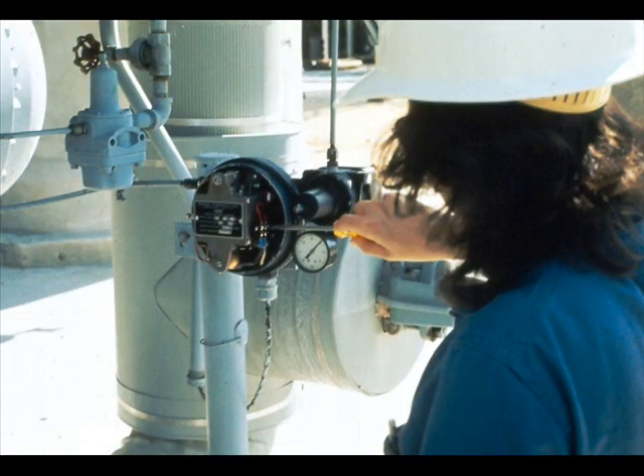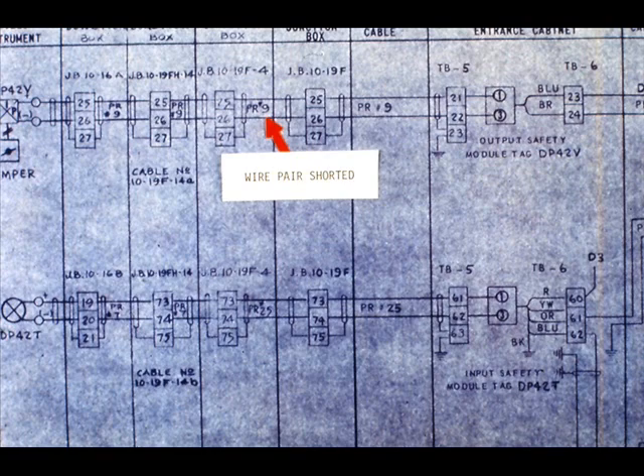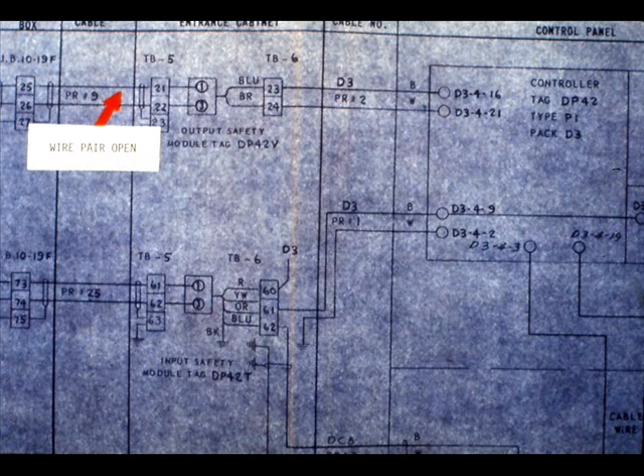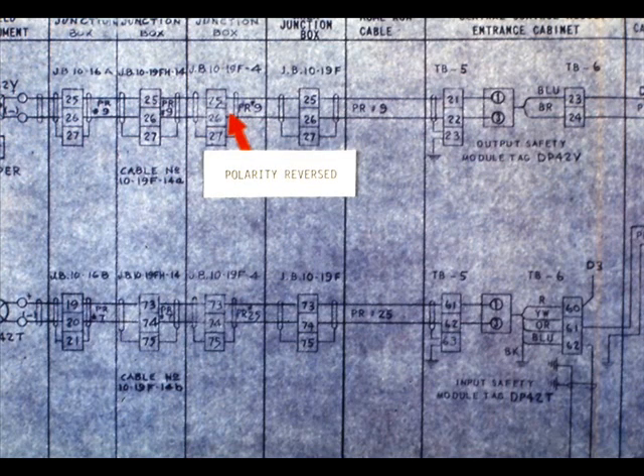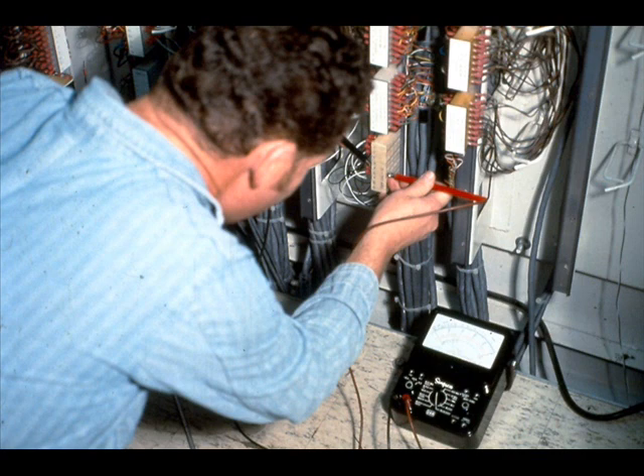The problem could be a bad transducer or control valve, but they were calibrated before installation. Therefore, the problem may very well be a loop wiring error. A wire pair can be shorted or open, or the polarity can be reversed somewhere in the wiring. The wiring can even be terminated at the wrong control valve. Now you will have to troubleshoot the whole system to locate a defect that should have been corrected during the installation stage.